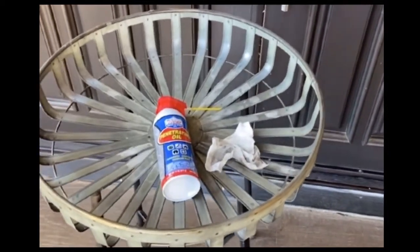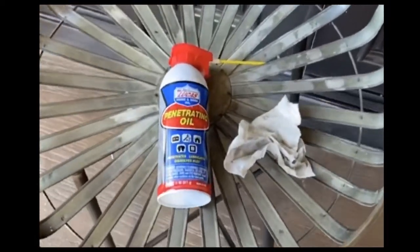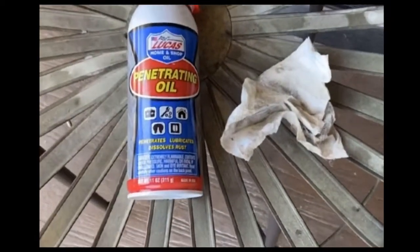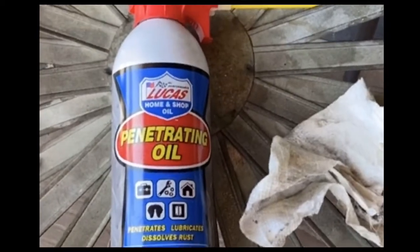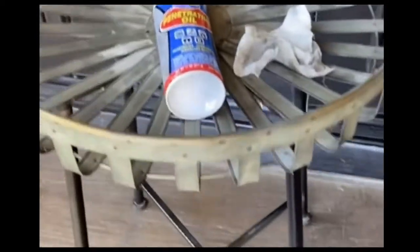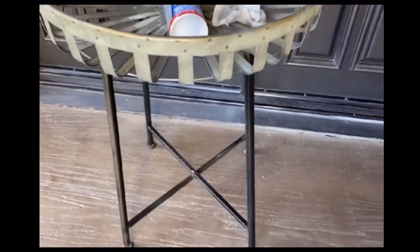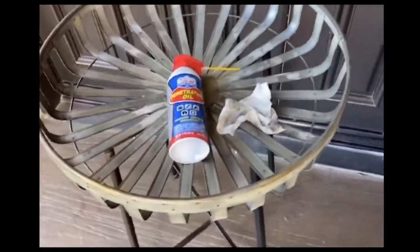What I like to do with this little table and actually all my metal outdoor patio furniture is every couple of months wipe it down using Lucas Oil penetrating oil. You simply spray a little on a paper towel and wipe away — it removes dirt, it removes grime, and protects from rust. This table has been outside for two, three, maybe even four years, and there's really no rust or damage to it.